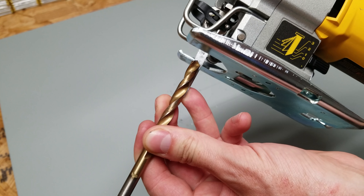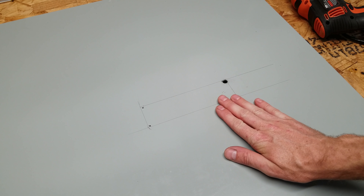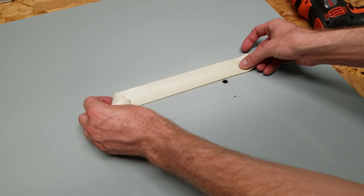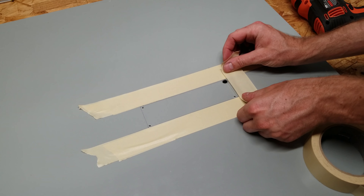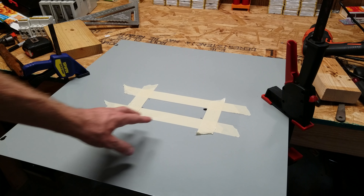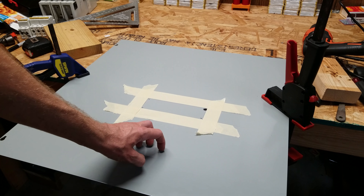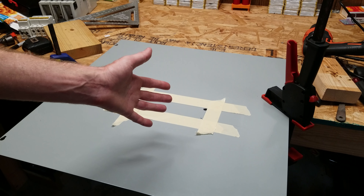I chose a drill bit that matches the thickness of the jigsaw blade — not overly thick but big enough to fit the blade through the hole. I want this surface to look nice when done, so to protect it from the jigsaw guide scratching it up I'm going to put a few layers of masking tape. I then clamped the metal on both sides. I'm a little afraid the plate is going to wobble up and down or start sliding back and forth as I cut, but I don't have a better way to secure it at this time, so we're just going to try it and see what happens.